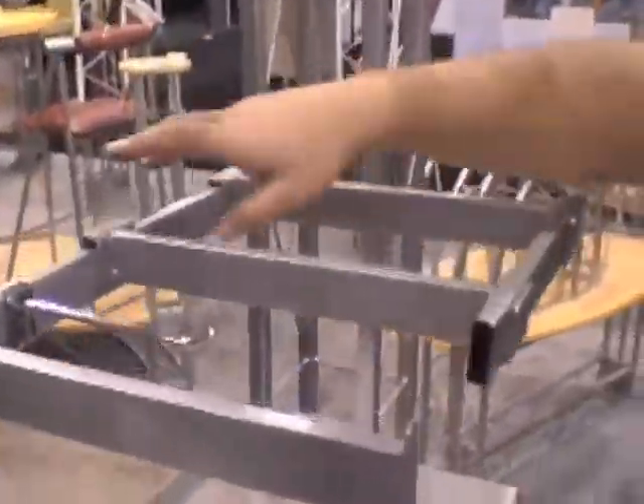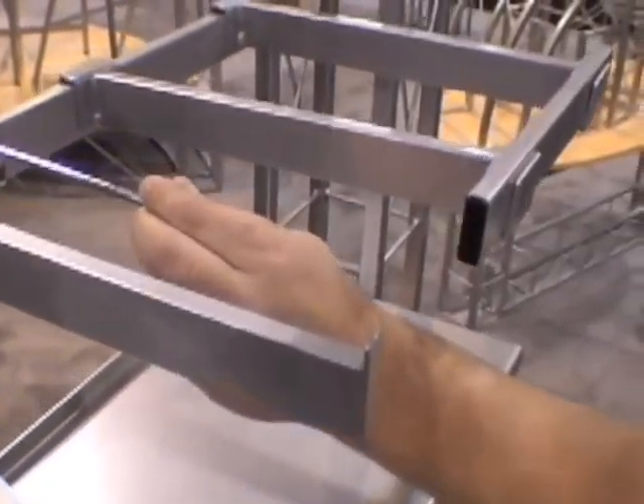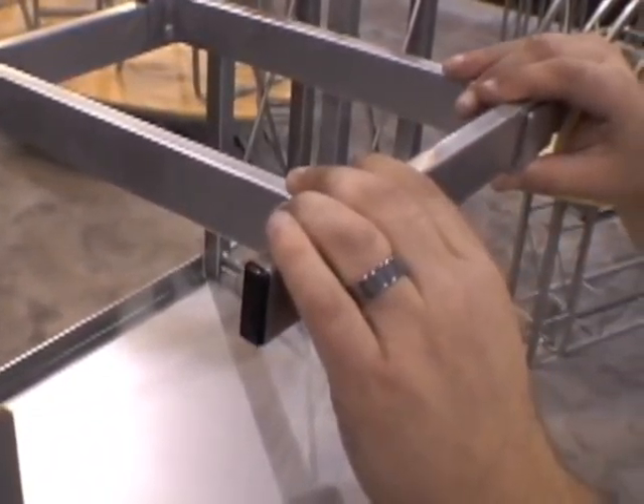Up here we've got our merchandising bar with its array of accessories, including a waterfall, face-out, straight hook, and a hang rod for clothing.